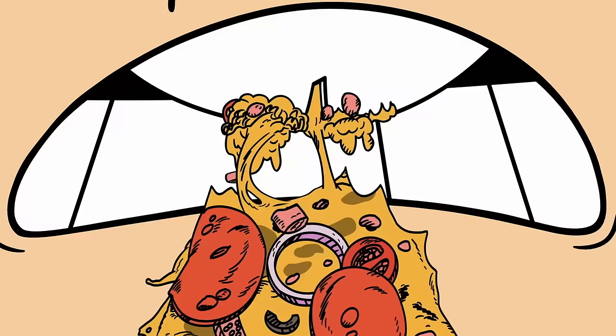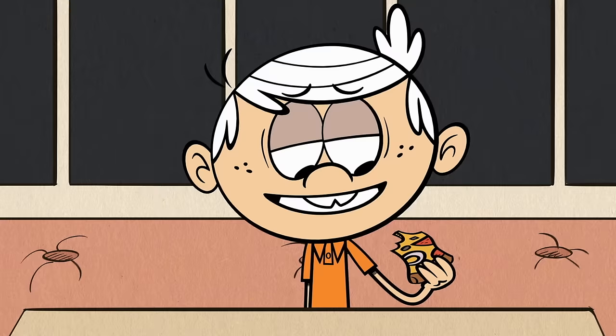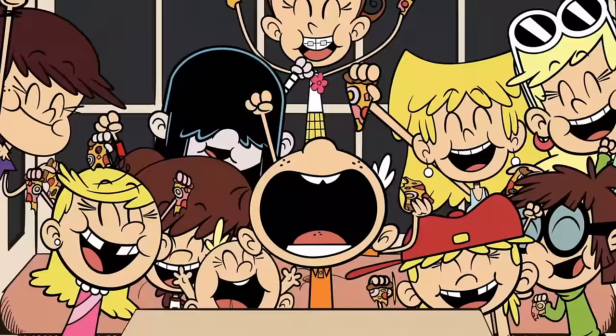Mamma Mia! The Louds are making pizza! Let's create each Loud's perfect pie with the Loud House pizza making guide. This idea came from one of our fans, so we just wanted to say thanks.